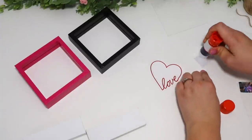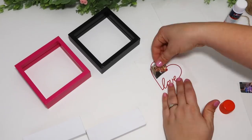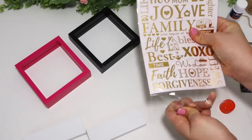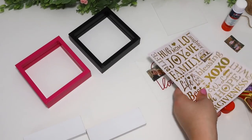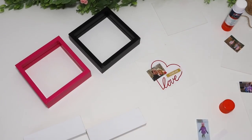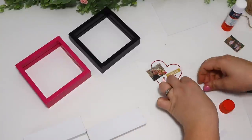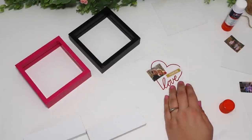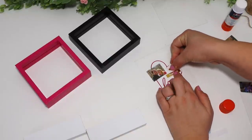Dollar Tree has so many rub-on designs and patterns — I love whenever they mash a bunch of words into these sheets so you can pick what you want. I picked out some little hearts and random little words and just decorated these — really, really cute and something I can display for Valentine's Day, but actually keep out all year if I wanted to. These would make great Valentine's gifts.